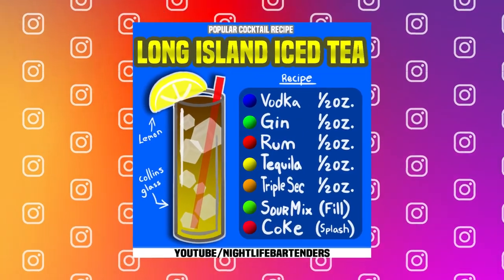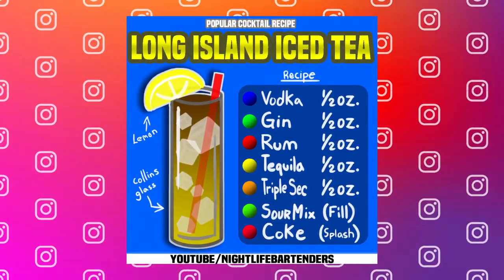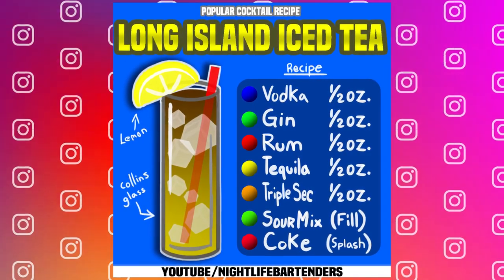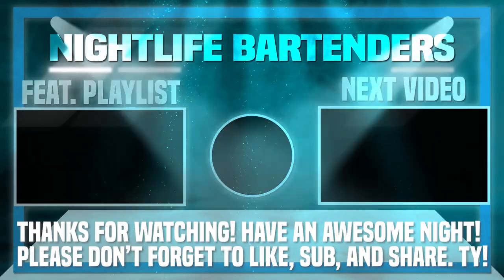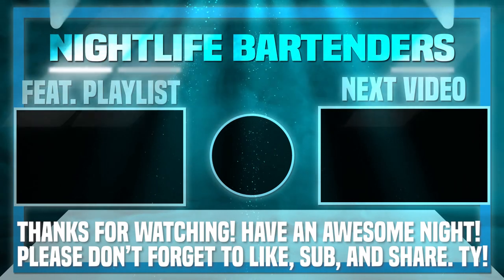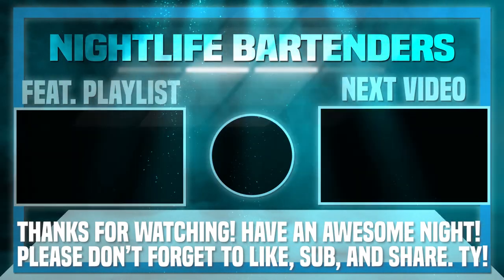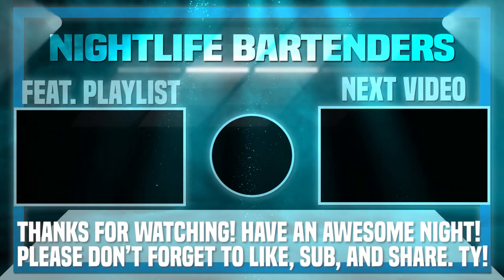By the way, I started posting cocktail recipes on my Instagram page, so if you're looking for popular cocktail recipes, they are now available on my Instagram. Alright guys, that's the end of the video. Thank you so much for stopping by. Check out the videos on screen if you haven't seen them yet, and I will see you next time. Bye, guys.